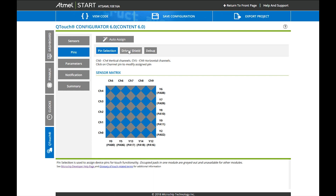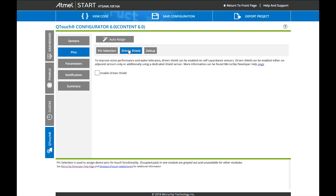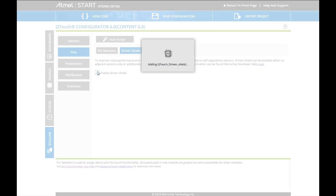Furthermore, there is Driven Shield. Driven Shield is a technology developed by Microchip which allows you higher noise performance and water-tolerant touch. You can also apply this to 2D touchpads and it's highly recommended. Envision your customer has a wet finger and wants to use a touchpad — Driven Shield technology will enable exactly that.